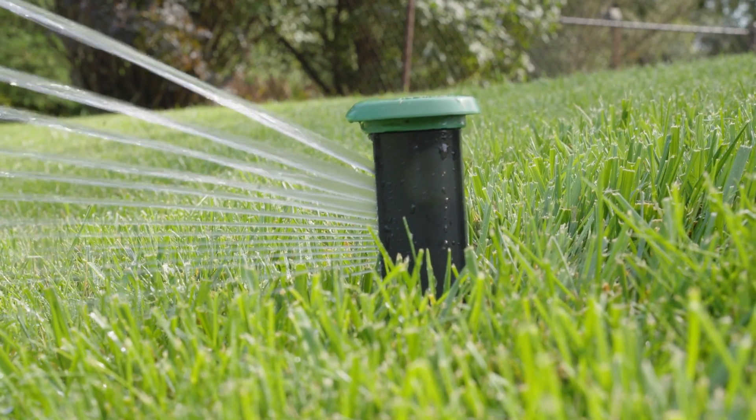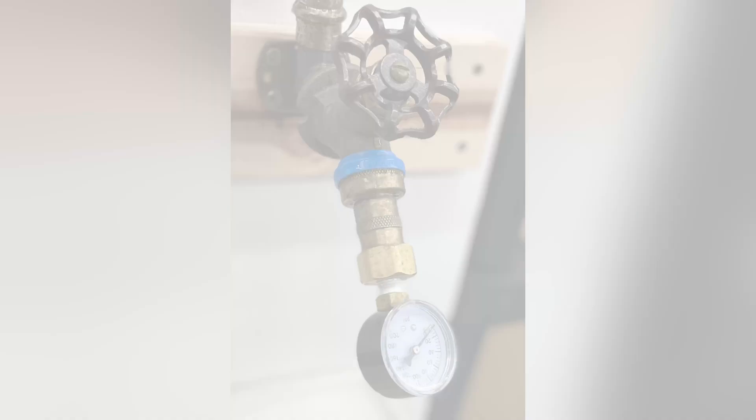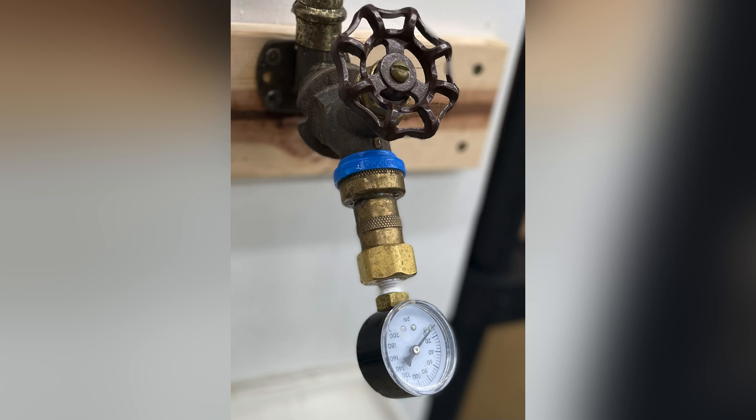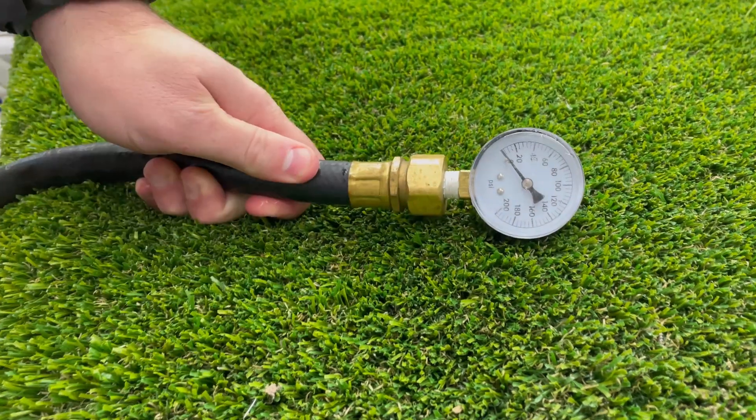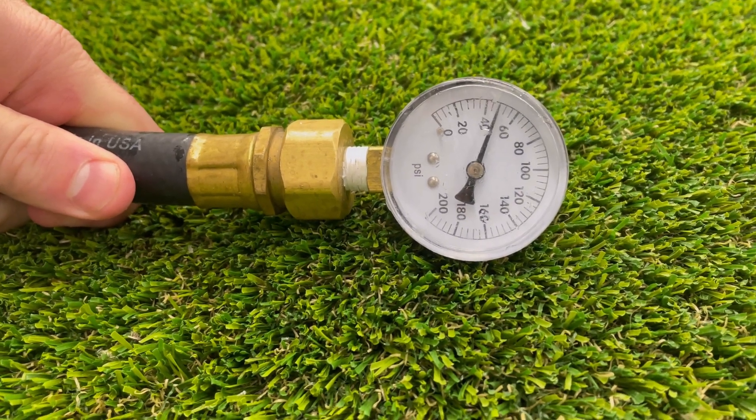With your pressure gauge, attach it to a water source off your hose bib or outdoor faucet. Open the valve fully and the gauge will take the measurement. Remember, the pressure must be constant.